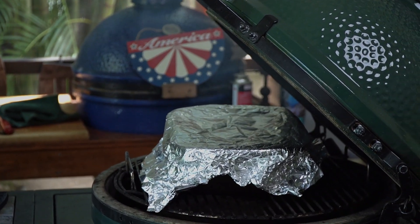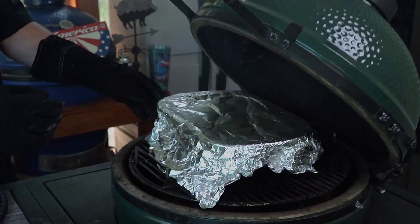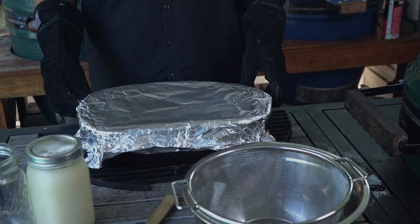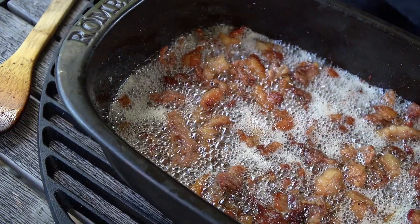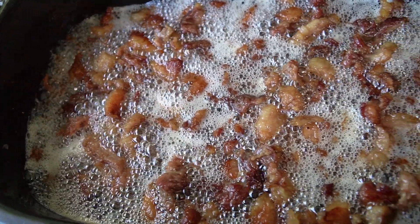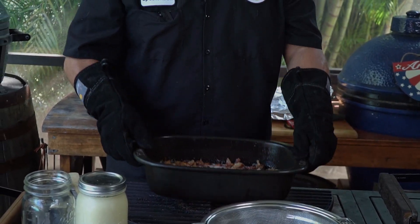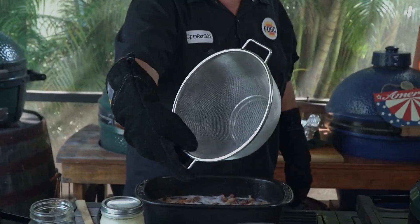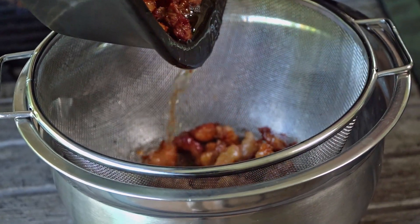Woo-wee. Now don't forget folks, it's hot — put some gloves on. I've got these big long leather ones here. Close that back up and let's check it out. Here comes the big unveiling — look at that! Is that pretty or what? Now that we've got it cooked down, there are steps involved getting it from this to the final product. Our first step: get a nice fine mesh strainer, put it in a bowl, and pour all of this — including the solids — right into the bowl.